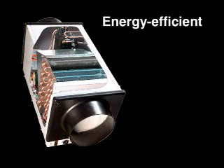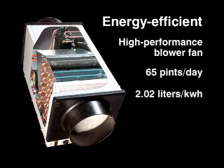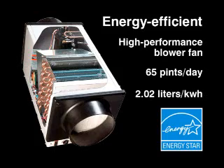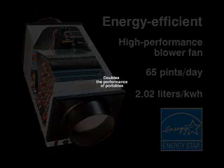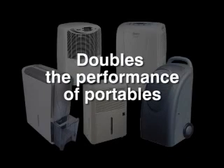The TrueDry DH65 is energy efficient. A high performance blower fan efficiently removes up to 65 pints of water a day from the air. And with a rate of 2.02 liters per kilowatt hour of energy used, the TrueDry DH65 is Energy Star rated. TrueDry removes nearly double the amount of moisture of leading stand-alone portable dehumidifiers.